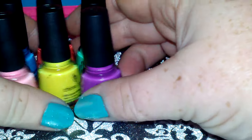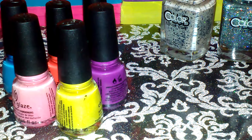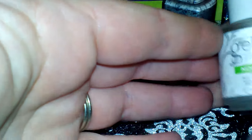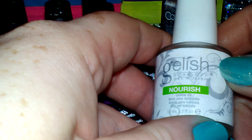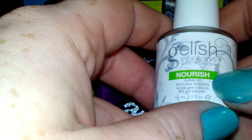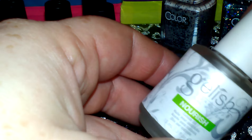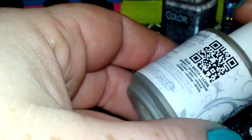When she ordered this, Amazon kept screwing up the order and kept forgetting to send it. So when it came in the mail I also got this — it's the Gelish nourish cuticle oil, and oh my god y'all, it smells so good, it is just amazing.